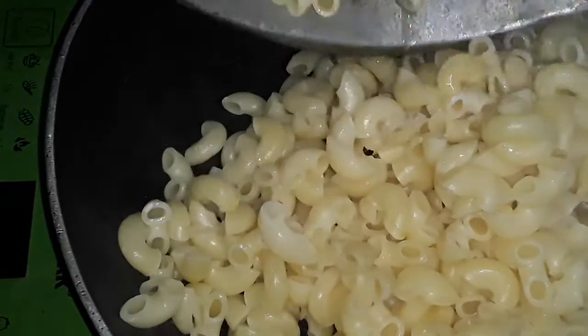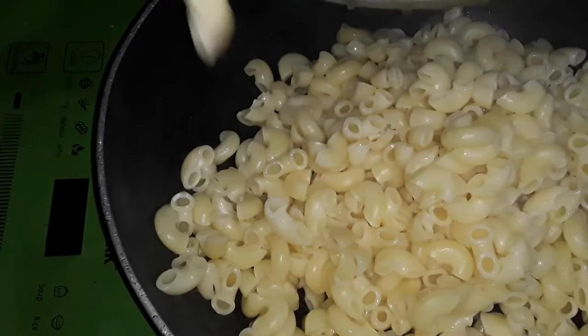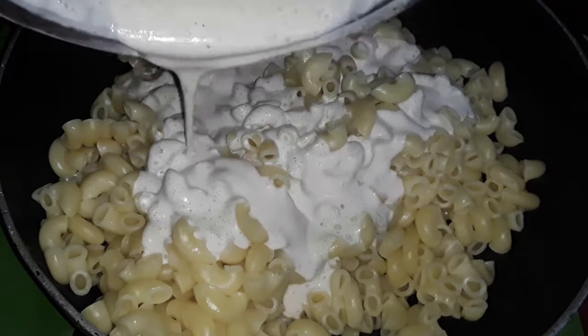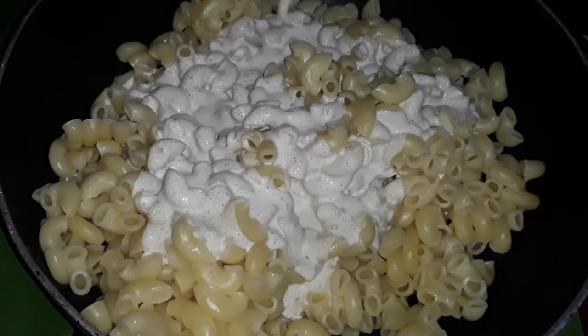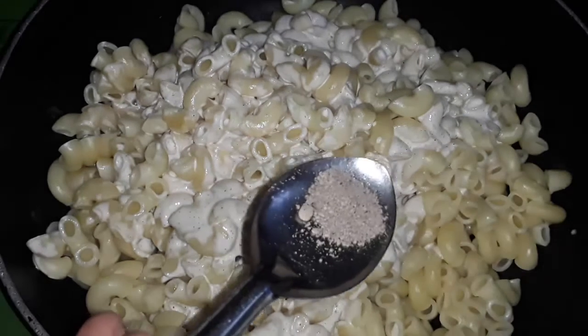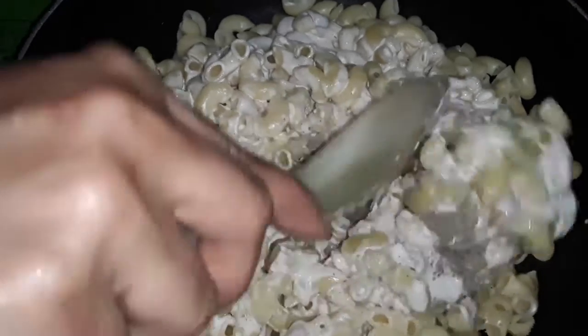Let's cook over the pan. Pour the macaroni to the pan, pour the sauce in the pan. We will mix it in a little bit and mix it into a creamy macaroni.